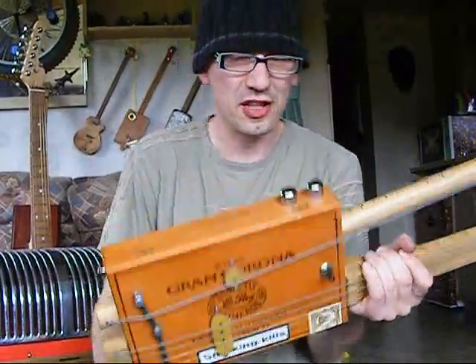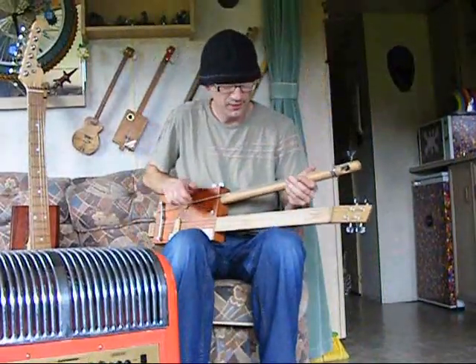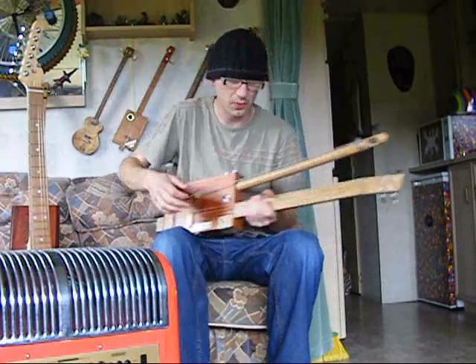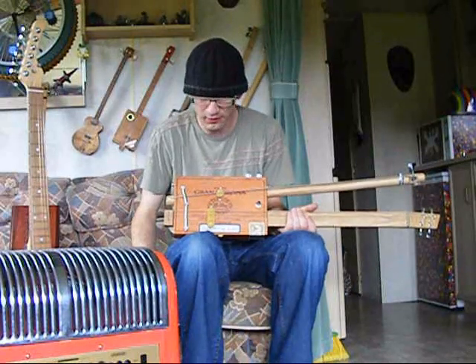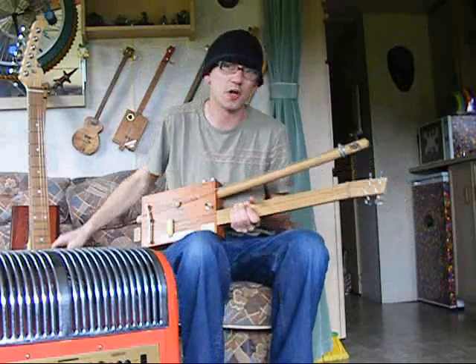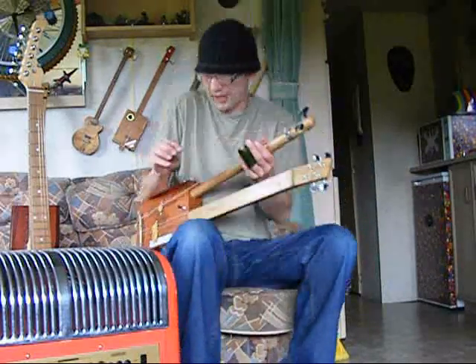That might take a little bit of practice — it's taken me a long time and I haven't quite got there yet. It's loud enough to play acoustic. Obviously it's set up for slide at the moment, by the way — the action's just up a little bit. I suppose you could drop it down fairly easily if you wanted to. Cigar box guitars are all about the blues really, all about slide.